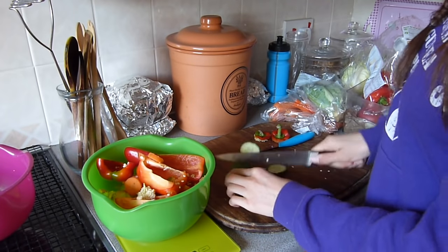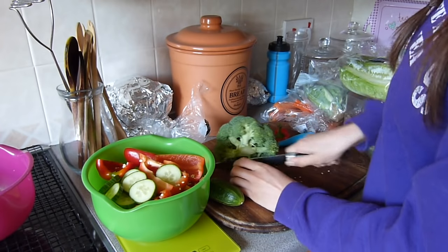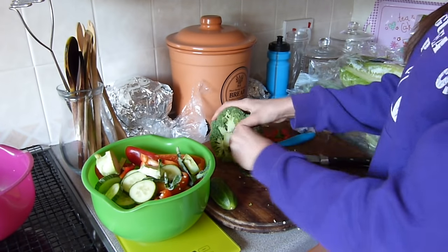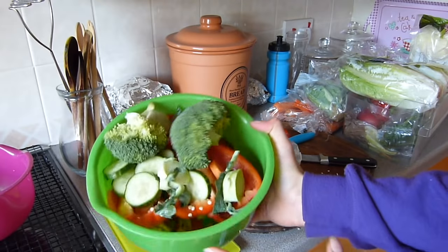I'm going to start off by weighing about 10g of vegetables. So here we go — that's the guinea pig veg for the day.